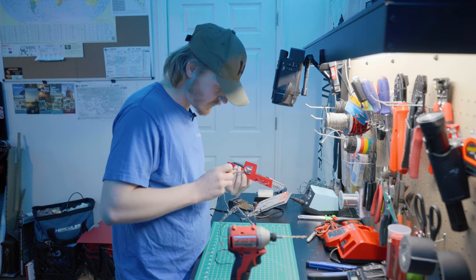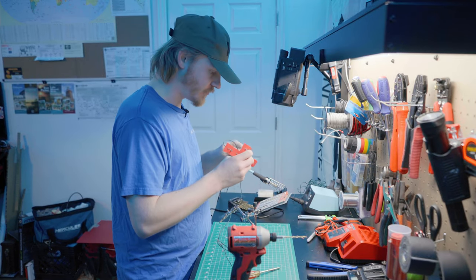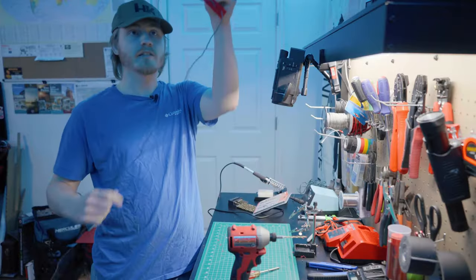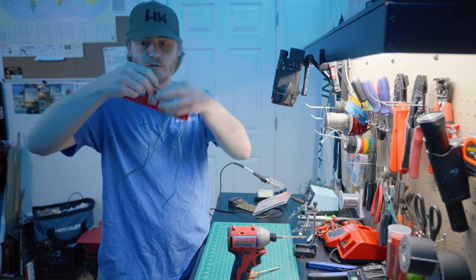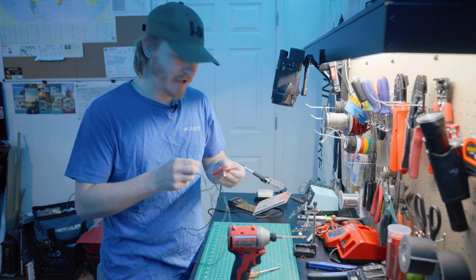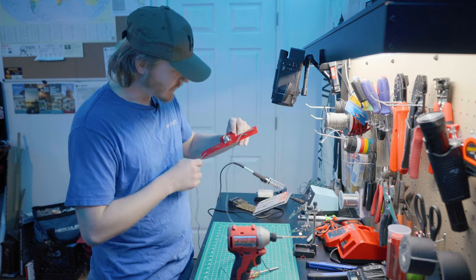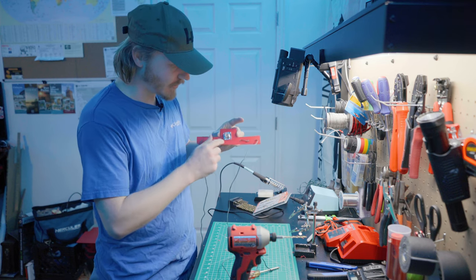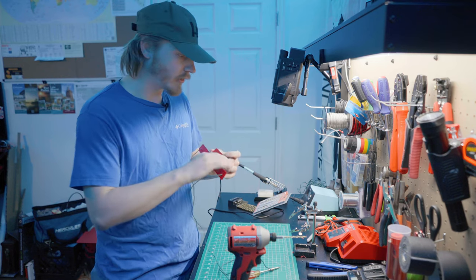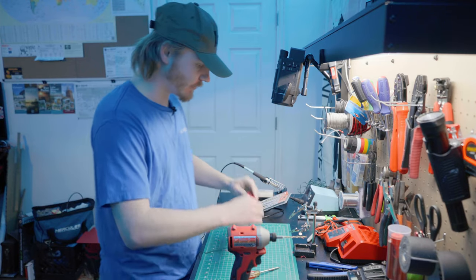I'll go ahead and finish feeding the strain relief through. And there we go — this is our two meter dipole. This is probably going to be the ugliest thing I've ever made in my entire life. I did not do this pretty at all — it's not the most symmetric thing, the SO239 connector is crooked. But I'll be honest, it's probably going to work. So we're going to test it out now — I'm going to continuity test it real quick and make sure it checks out.